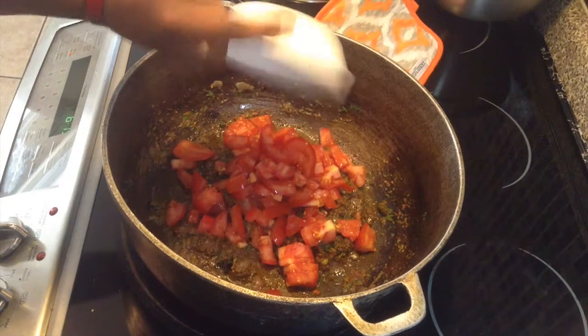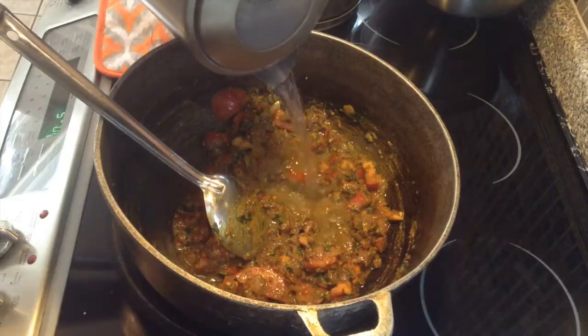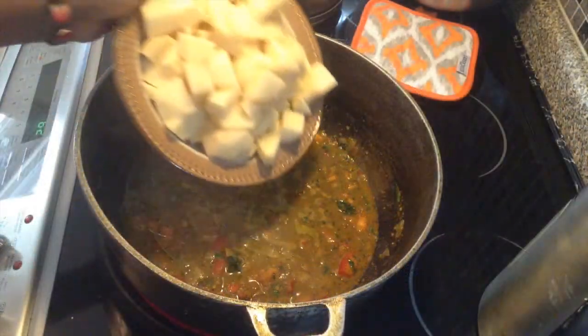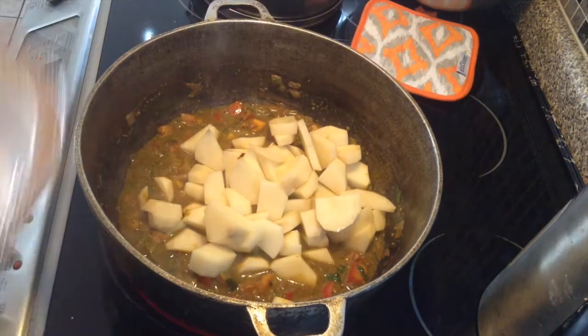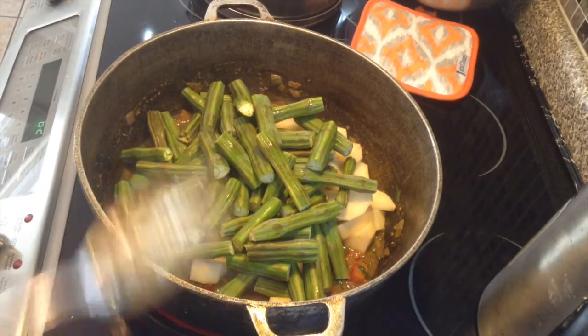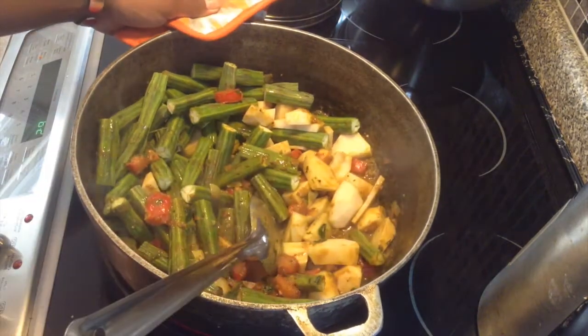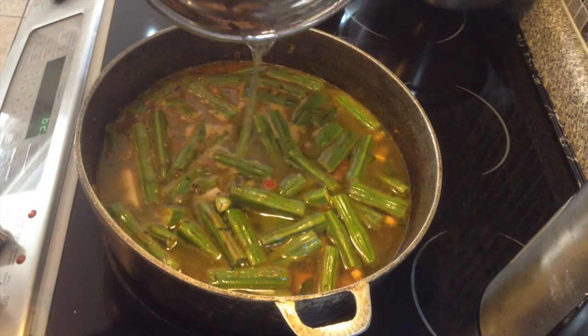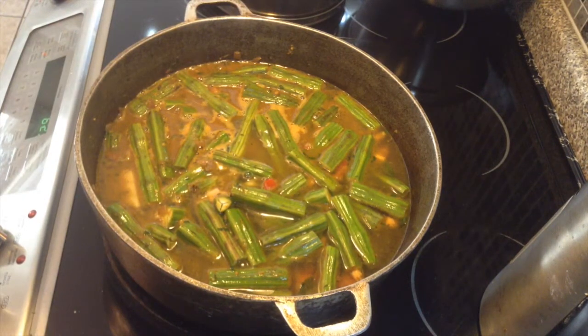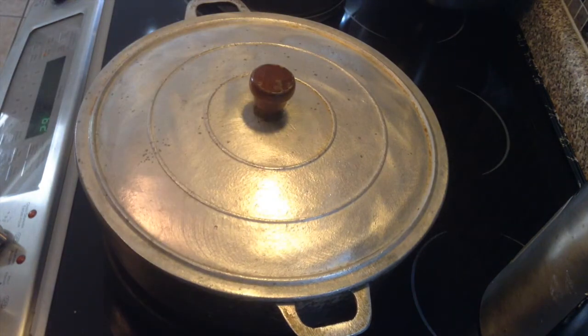Add in your tomatoes and a little bit more water and let this cook. Add a little more water and bring it to a boil. Add in all your potatoes and your saijun and mix. Pour in enough water to cover the saijun, then bring it down to medium heat, cover, and let it boil for about 30 to 40 minutes, or until both the saijun and the aloo have gone soft and are cooked. At that point, add your salt to taste.